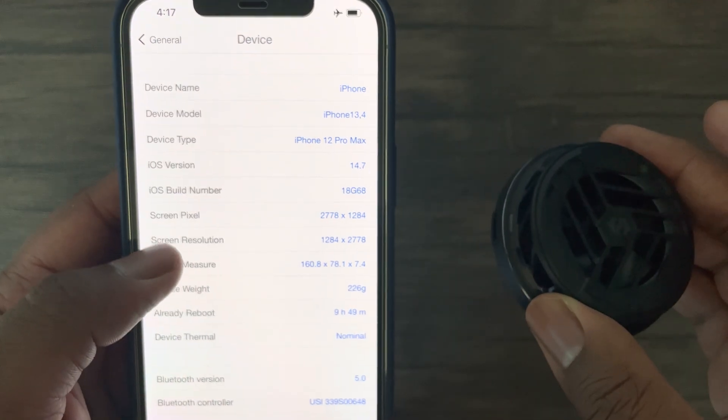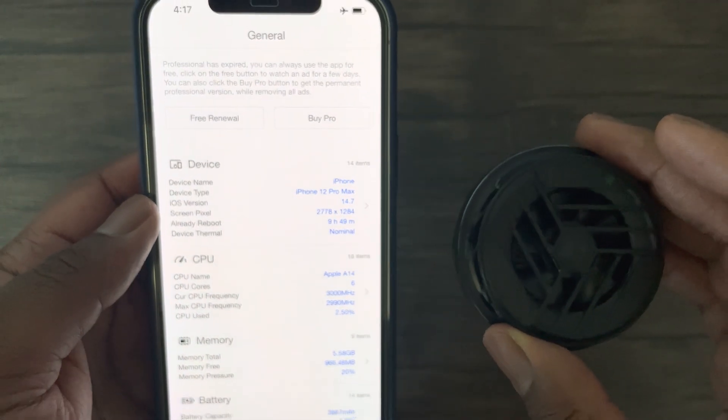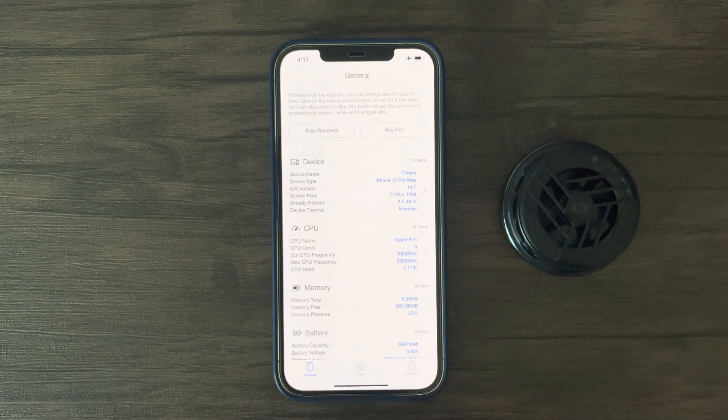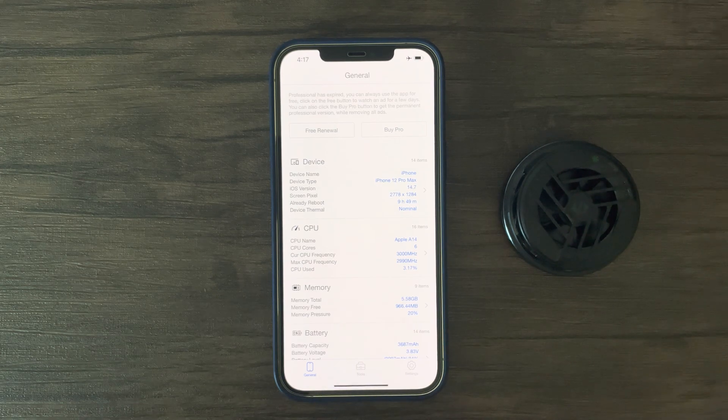I will also show FPS, GPU, power consumption, and thermals for both with and without this magnetic cooler for this iPhone 12 Pro Max. Definitely check out the end of this video to see the difference in performance results with and without this cooler. With that being said, see you at the end of this video.